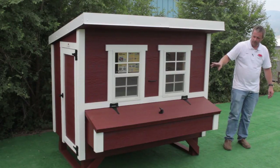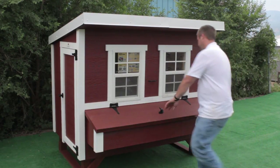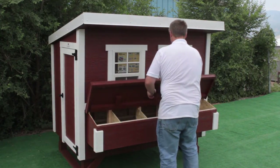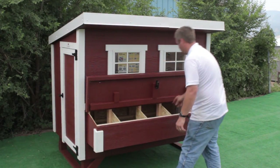It comes with a smart panel and it comes painted. You can gather your eggs from outside, and it has five nesting boxes in it.